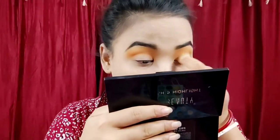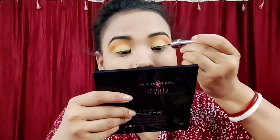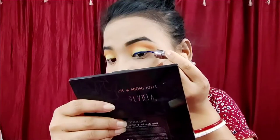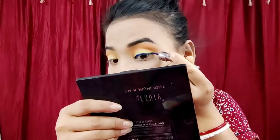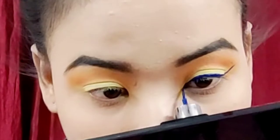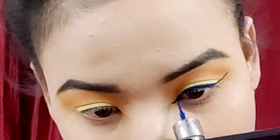You can use the forehead. You can just use the forehead. You can use the blue eyeliner — this eyeliner is done here. This is the eyeliner that is done here. This is the main part of the eyeliner.